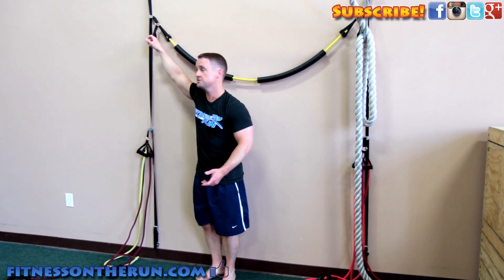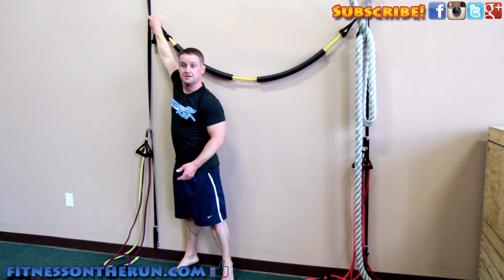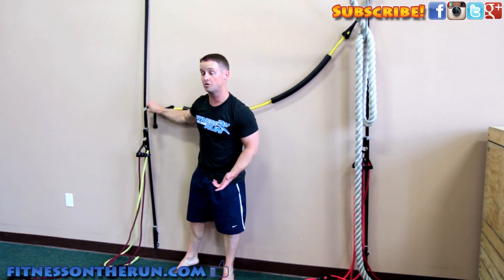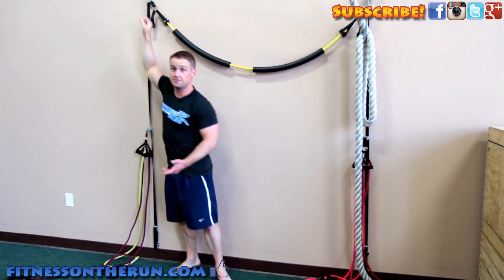This will also assist you with your handstand push-ups and it might just be a safer way of starting out learning your handstand in general. These straps are adjustable, so as you get stronger or as this gets easier, you can reduce the help or increase the help if you're just starting out.